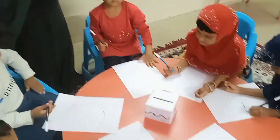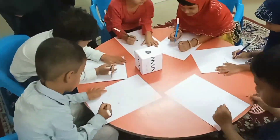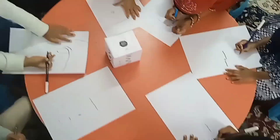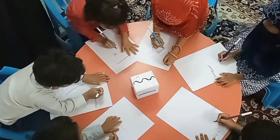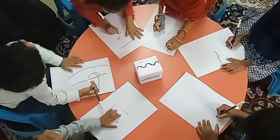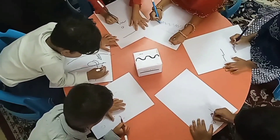Mix them together to get purple, green, and orange too. We put the paint on the brush and we swirl it all around, we swirl it all around.